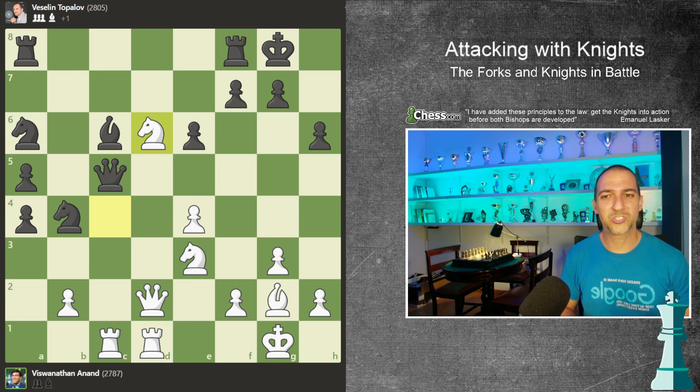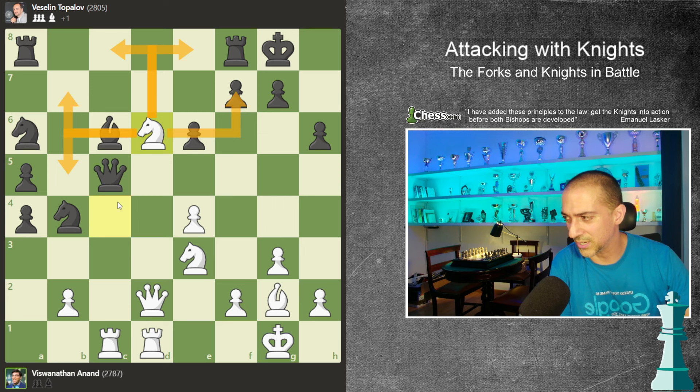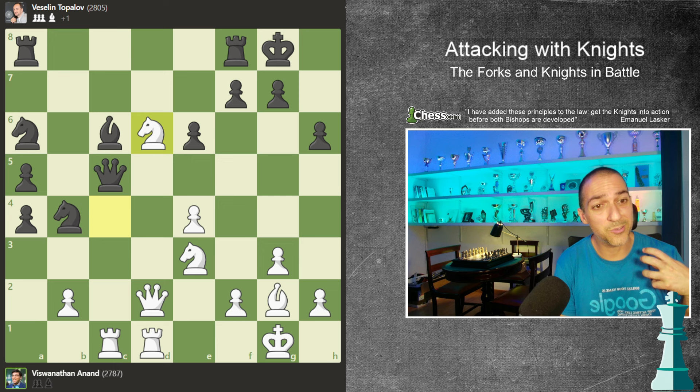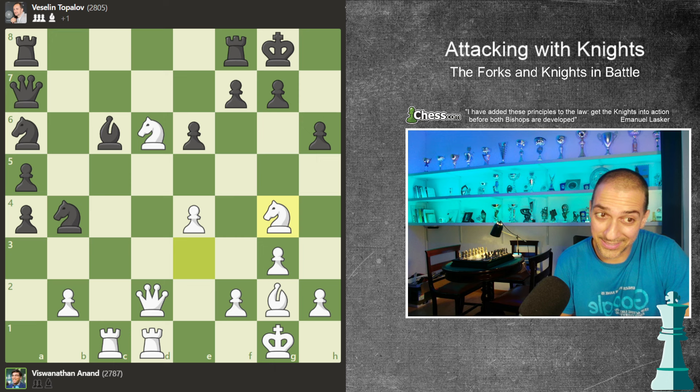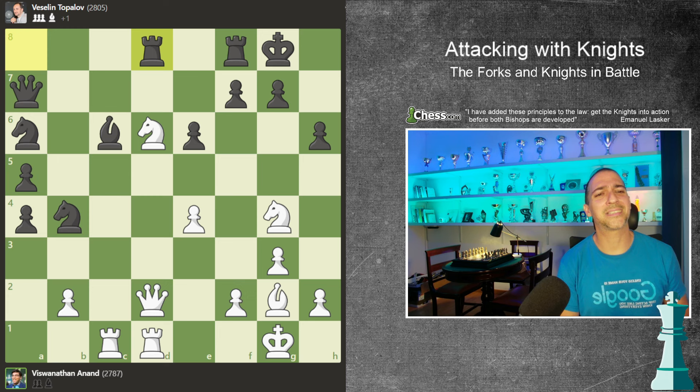We want to attack with the knights, so I will jump with the knight to d6. This is an octopus - remember, this knight is attacking eight different squares. The most important is that this knight is restricting the movement of Topalov's pieces. This continued with the queen to a7, and now knight g4. Anand was, and is, a great player.